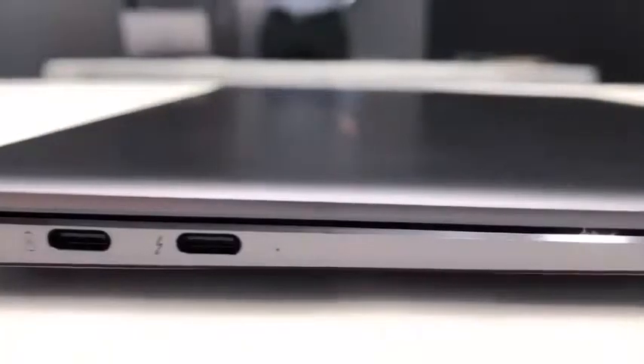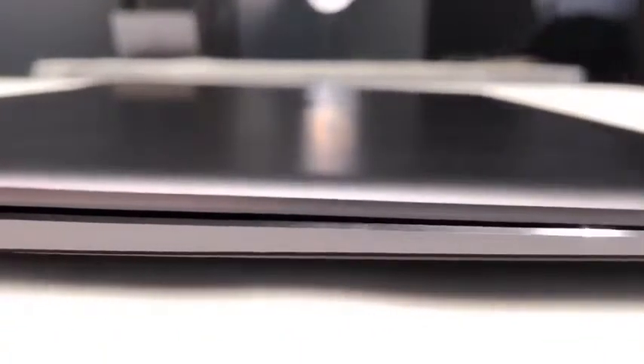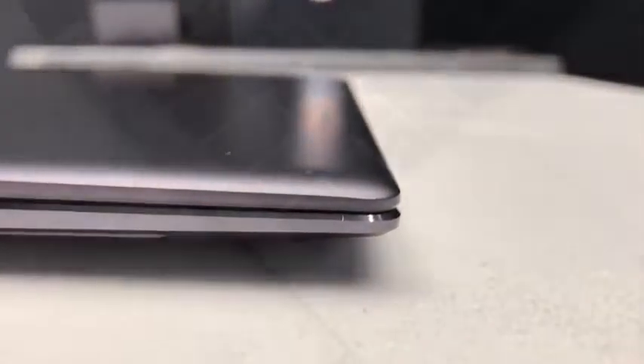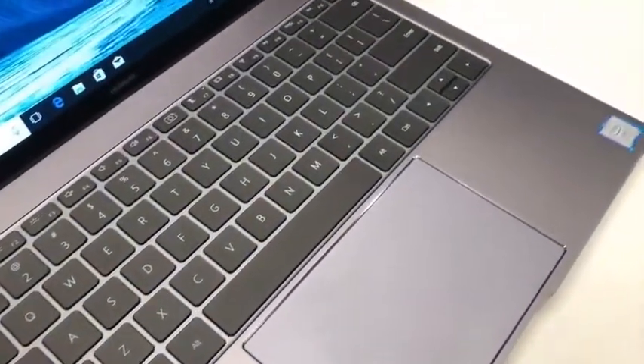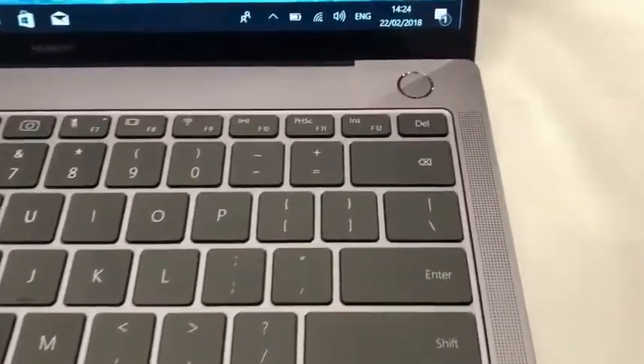This is a very light and slim laptop — it weighs 1.37 kg, or about 3 pounds for Americans, and the thickness goes from 14 millimeters at the thickest all the way down to 4.9 millimeters. Despite the device's small size, Huawei still managed to fit in a full-size keyboard, a large trackpad, and a fingerprint reader embedded into the power button.